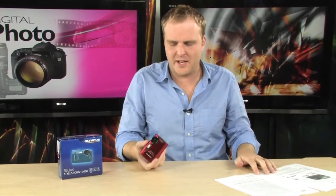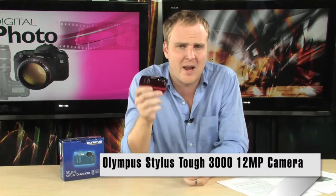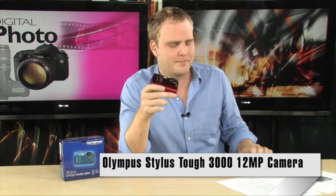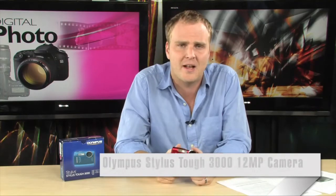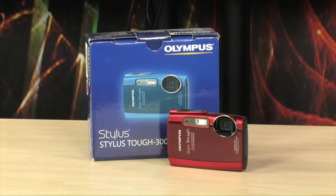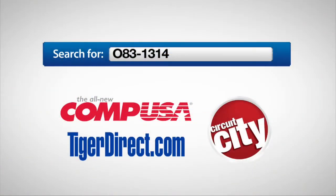Fantastic weatherized camera from Olympus. This thing is perfect for anybody that's out and active and wants to still take great pictures without having to worry about the camera dealing with some water or some snow. The Olympus Stylus Tough 3000 — to get more info, do a search for 083-1314 in any major search engine.